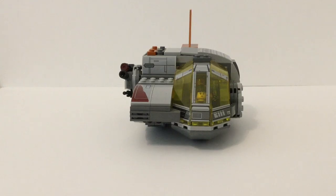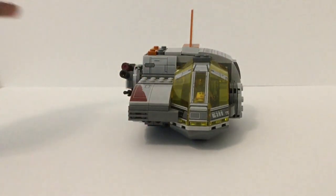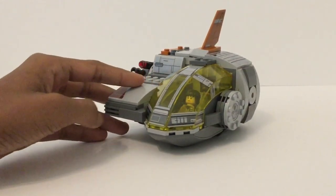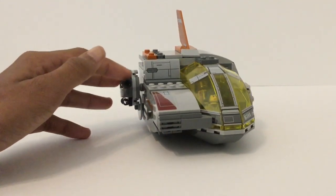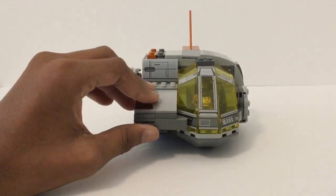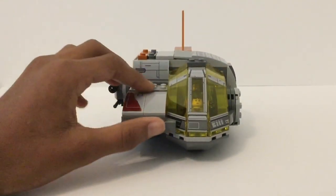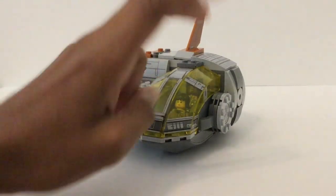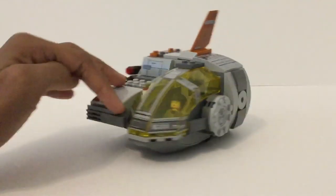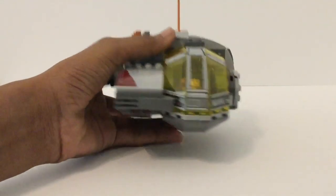Let's get into it. This is from The Last Jedi — the official name is something like the Resistance Troop Transport, or that's the bigger version of it, but anyway. It retailed for $30 in the US and came out in 2017. Basically it's kind of the pod that Finn and Rose left when they kind of betrayed Admiral Holdo, however you look at that.